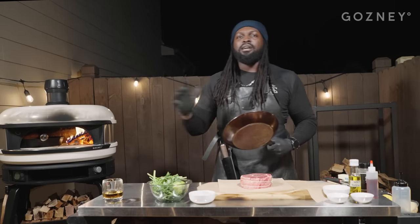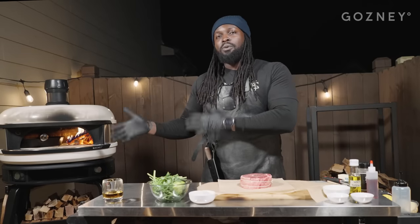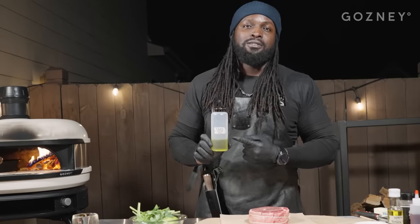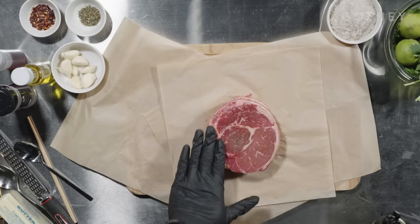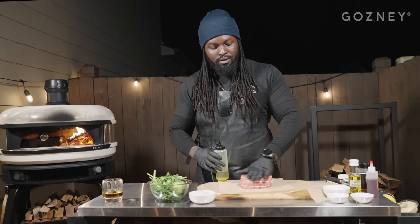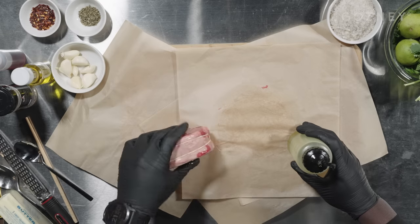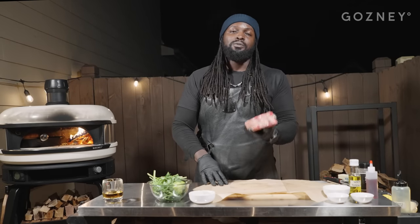We'll move it all the way to the opposite edge of our gosney and let it slowly come up to temperature. While the cast iron is warming up, we're going to start seasoning our steak. The steak gets a little bit of oil and some smoked salt that I made myself. Not just any oil — fancy olive oil. You know it's fancy because it's written on the bottle. Do a little light drizzle and rub.